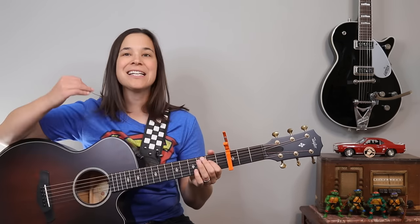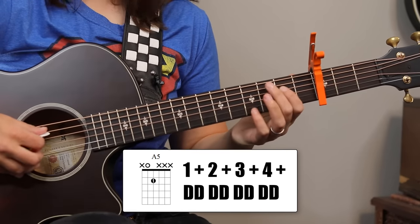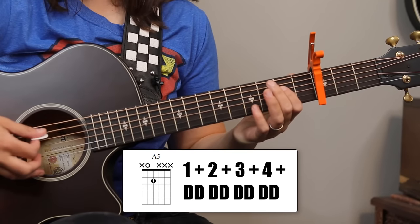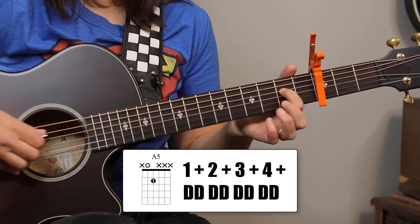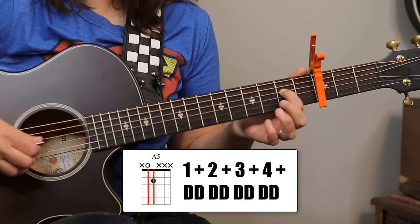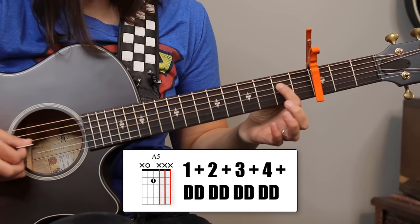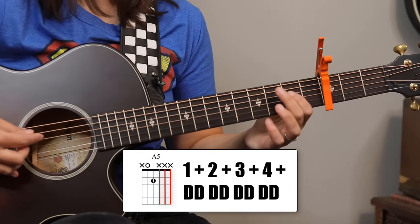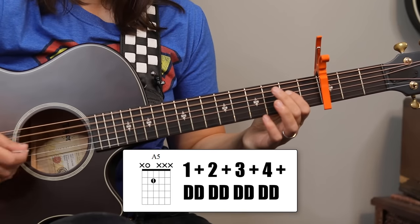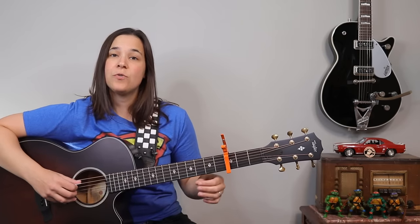We're going to start with the rhythm. We're using an eighth note strumming pattern. We'll start with that A5 chord, and all downs are going to go: one and two and three and four and. You want to practice to make sure you're getting both of those strings at the same time. So that's our eighth note strumming — one and two and three and four and, all down strums.